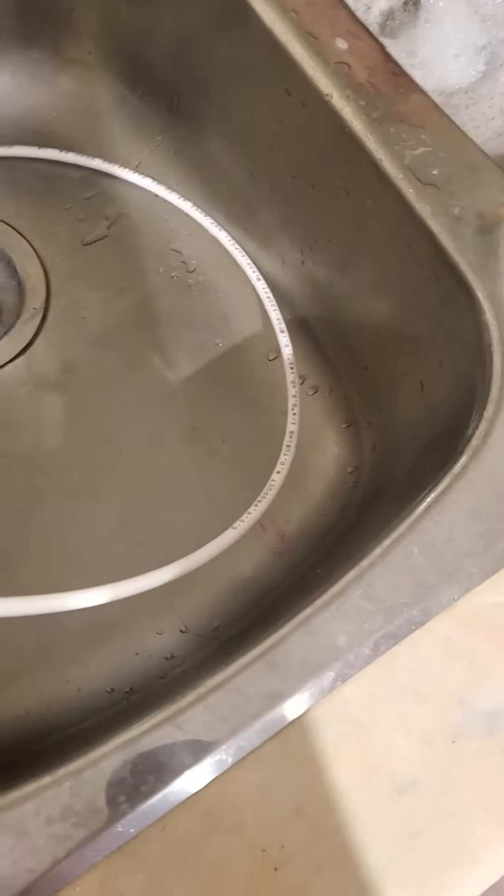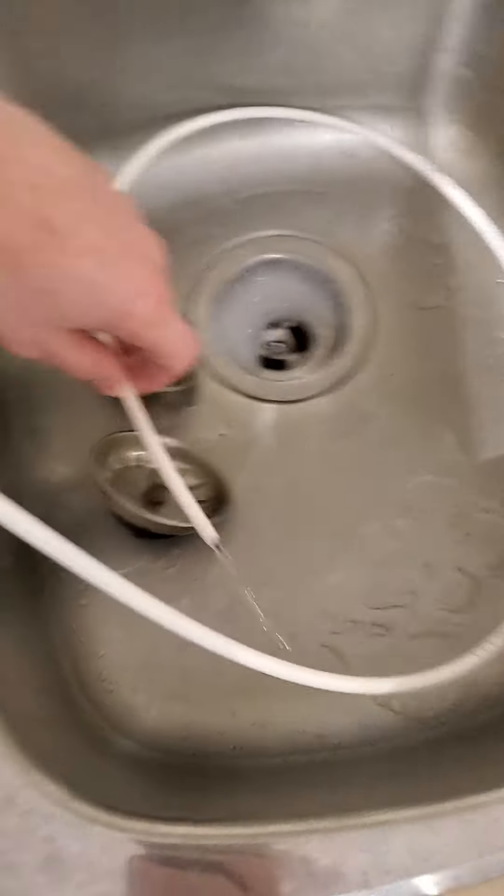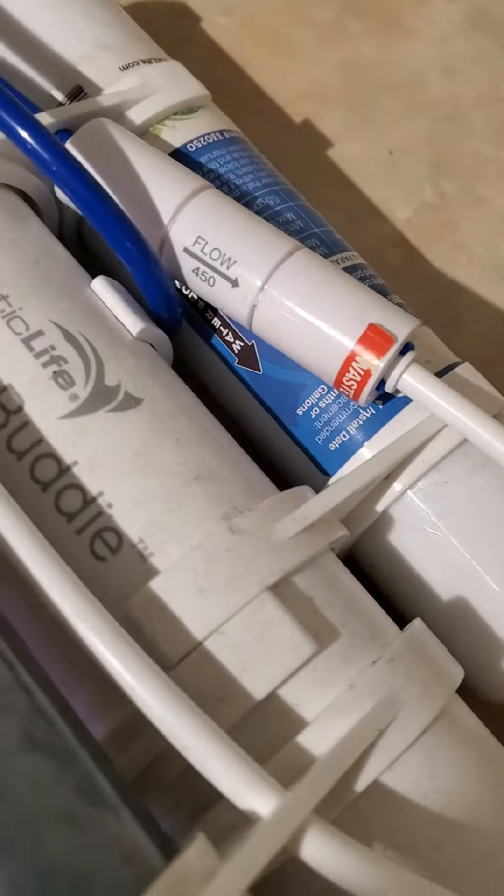So the RO Buddy is working. This is the waste water coming out of here, goes down into the sink, and that's kind of just fine.